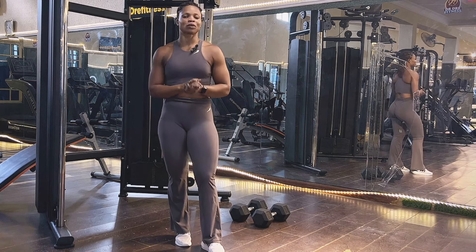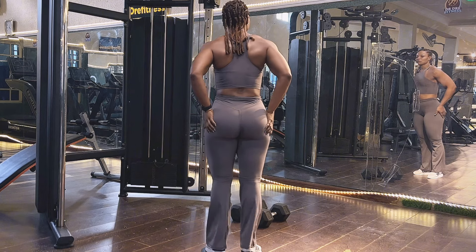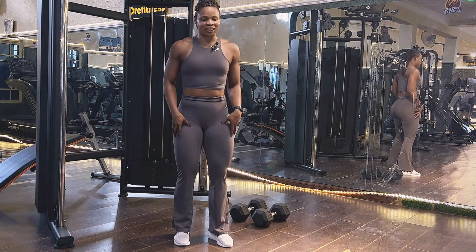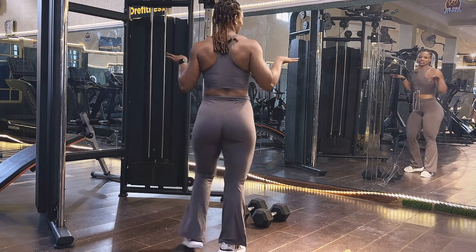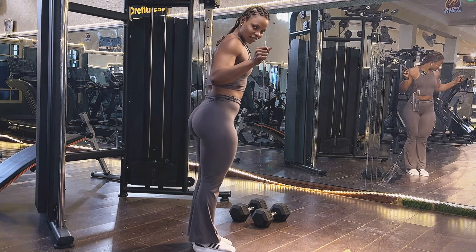Let's move to the next exercise to show you how to sculpt your bum and get a perfect quad. You see how sexy that looks — well sculpted, well shaped, and sexy.